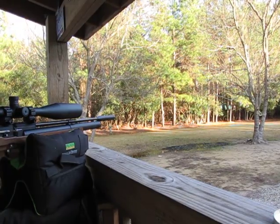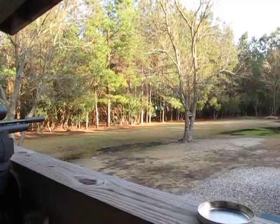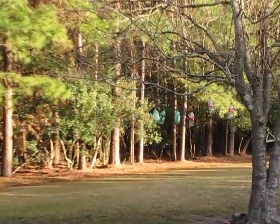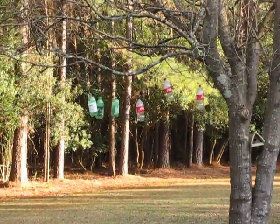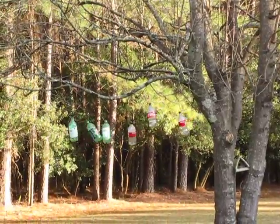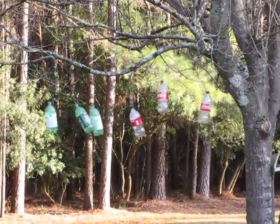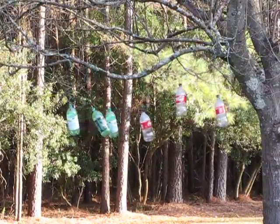Hey guys, Jimmy Fussell here — Camp Fussell, aka Camp Big Blast. Charlie gave me some new valves to try, and these caps have an attachment loop on the cap to run a string through or whatever. I hung a bunch of them up in the tree here. Let's see what I can do with them with a Cricket 25.